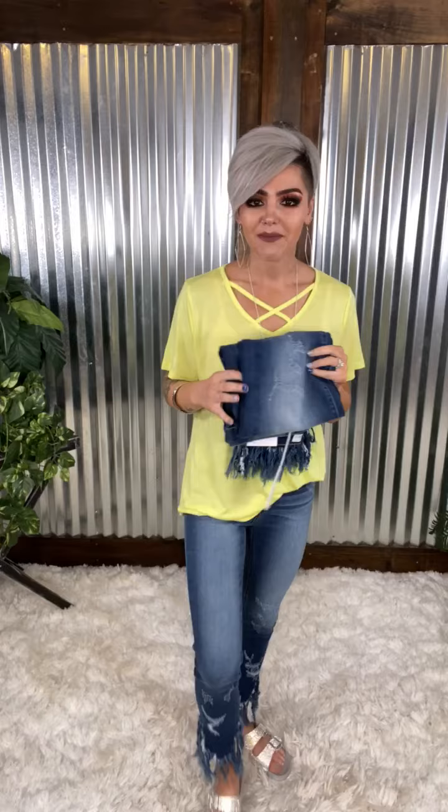They're just something fun. Different. Great fit. You're gonna need them.